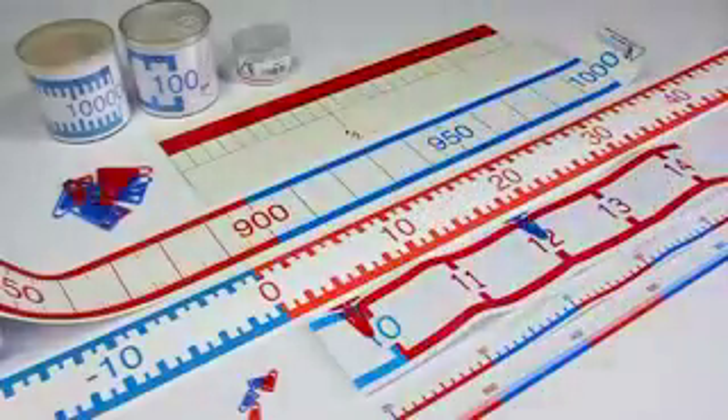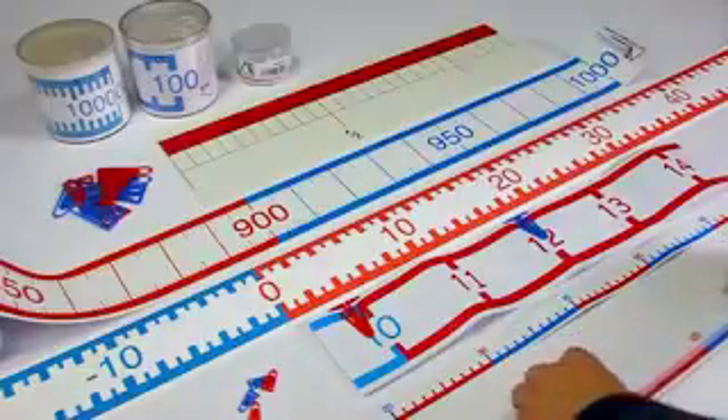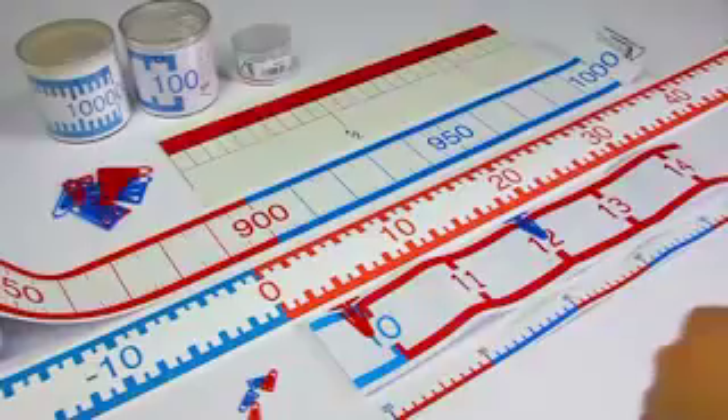You can choose out of many variants. Number lines for the students themselves, one meter long, either with a number range 1 to 100 or 1 to 1000.